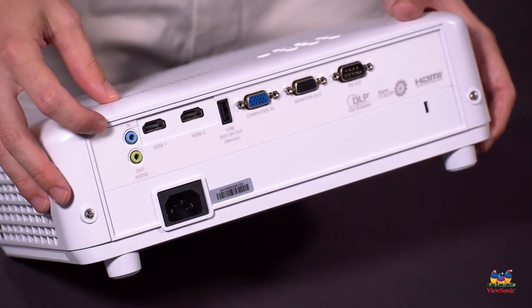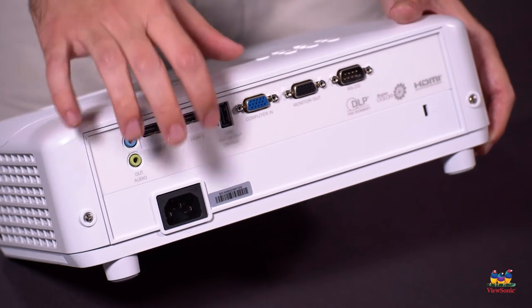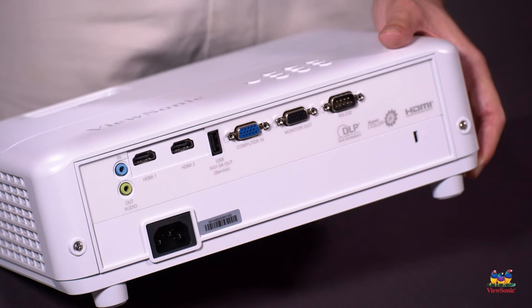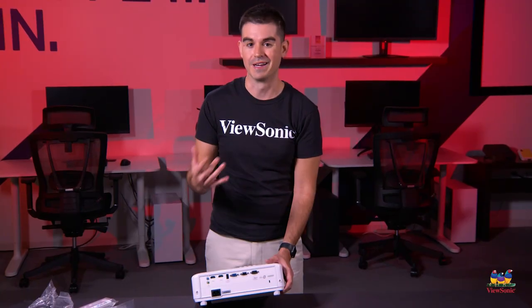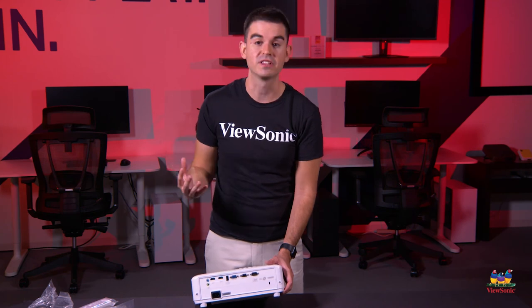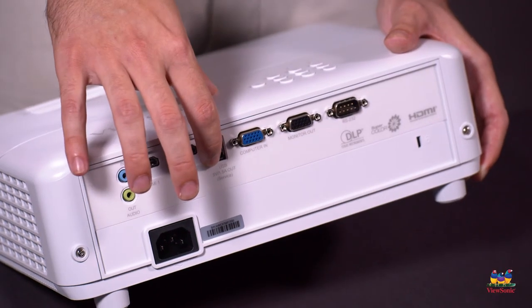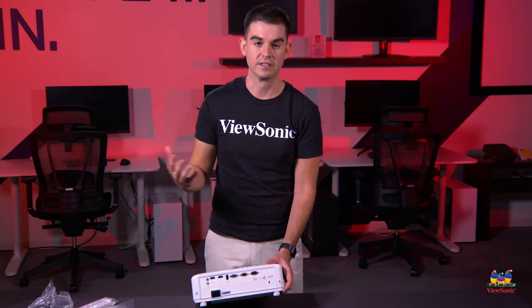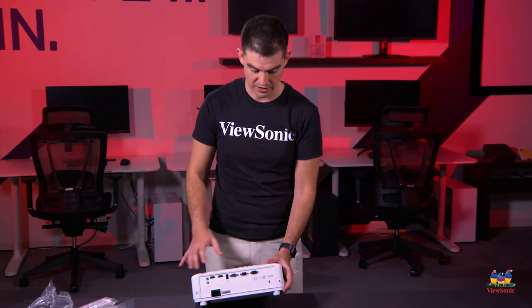You've also got audio in and audio out. The USB port is specifically designed to support 1.5 amps at 5 volts — that's enough to run just about any streaming stick we're aware of. So if you've got a popular Fire Stick as an example, you can plug the power in here, plug the HDMI in here, and no other dongles are needed. It's just built in.